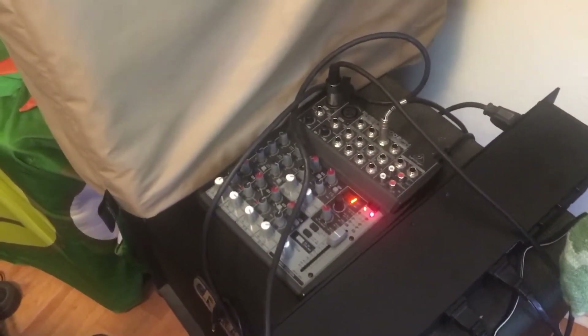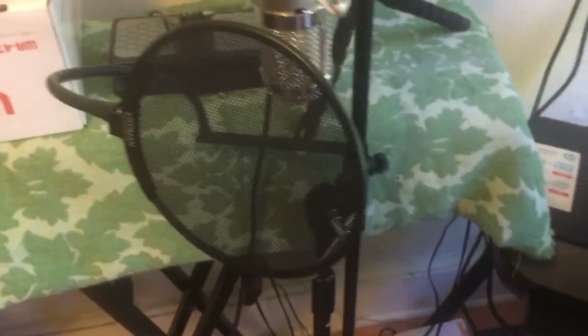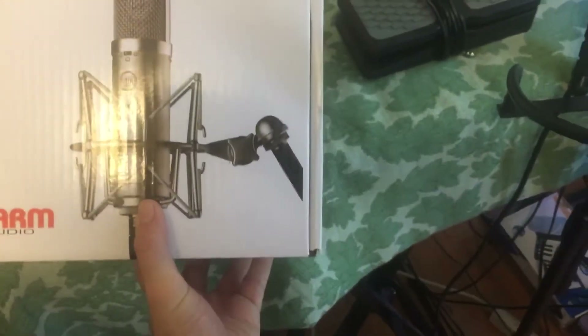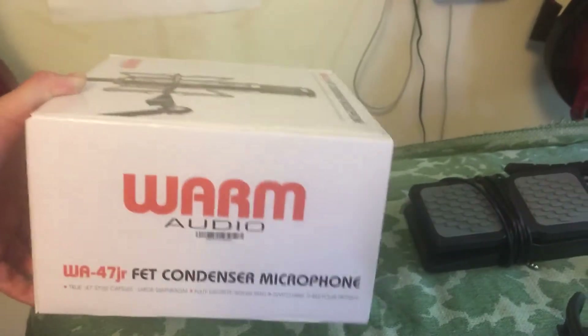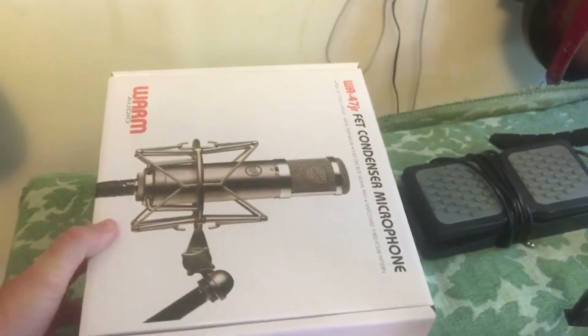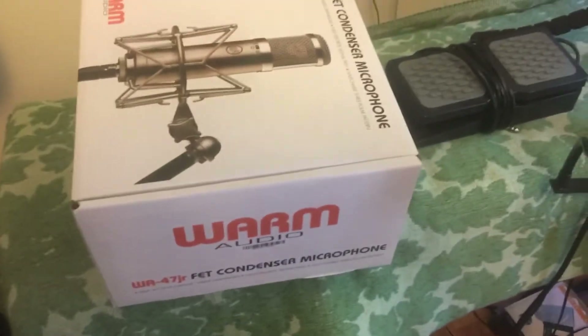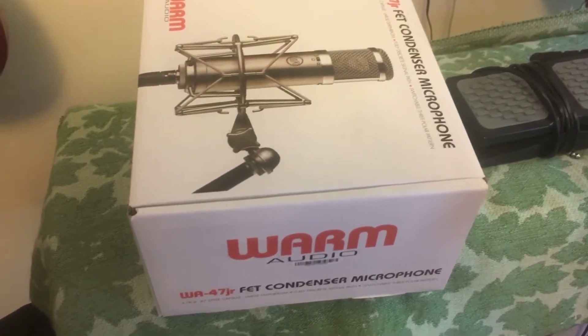What is phantom power? Some microphones are active — they need juice to run. This thing here is a Warm Audio condenser microphone. I don't know all the other specifications, but all I know is that it's freaking amazing. You just play into it and it represents the natural sound without any weird quirks.